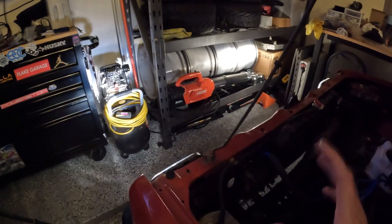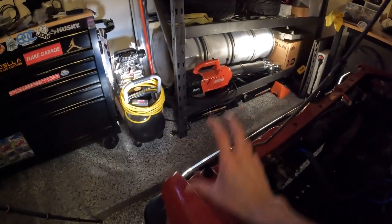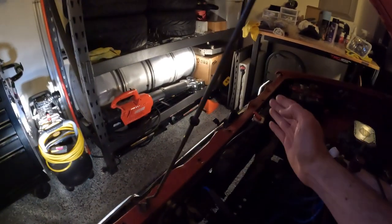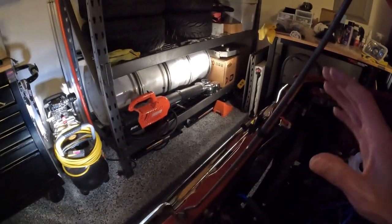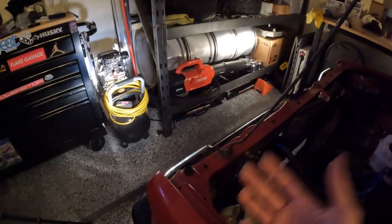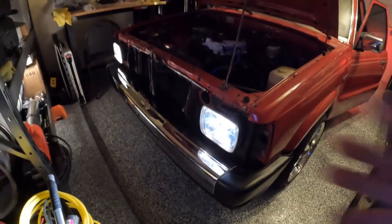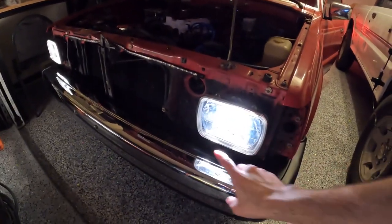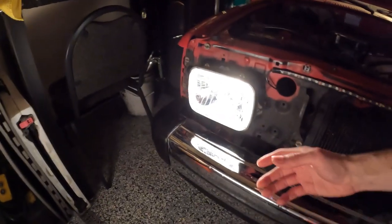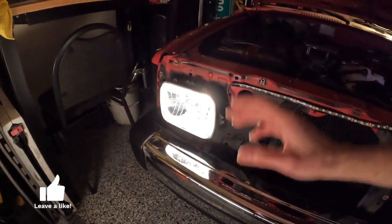Just a small indoor comparison — this isn't going to do it justice, but the cheap set gives you a little more white output while the new set gives you a warmer tone that actually puts out more light. The blue tint on the old bulb takes away from the light output. You can see the blue tint on one side versus the new headlight with no tint and just more light coming out. Very excited to have this on — I think it's going to make a real difference.